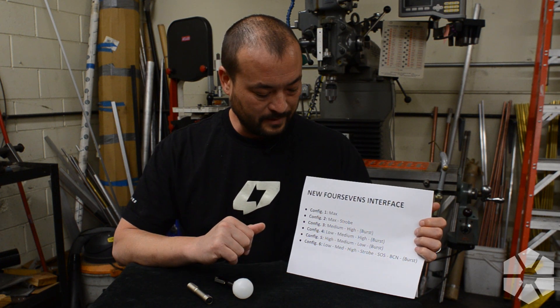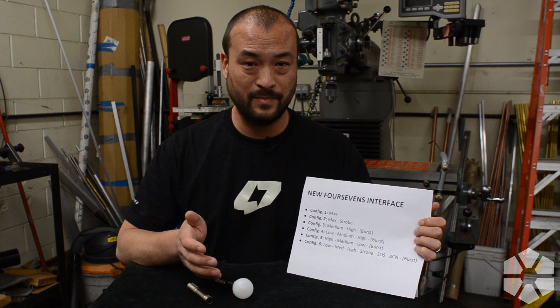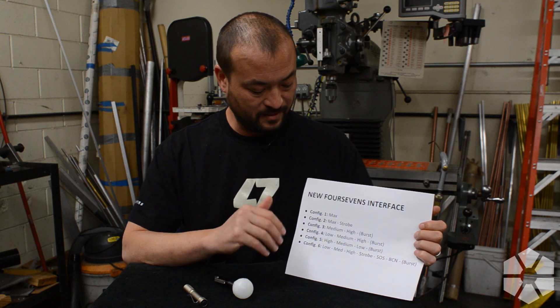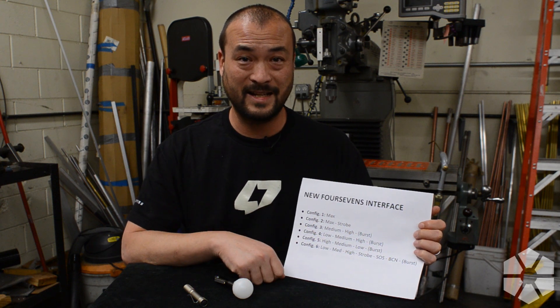Configuration six I call the toolbox mode, which has all your different flavors: low, medium, high, strobe, SOS, beacon, and also burst mode. I included that because you don't probably regularly use SOS and beacon, and if you're the type of flashlight nerd that actually needs those features, you can switch configuration while using the light to access them. I don't like having what they call the disco modes — all the blinking modes — under normal use, so configuration six is basically a special case.